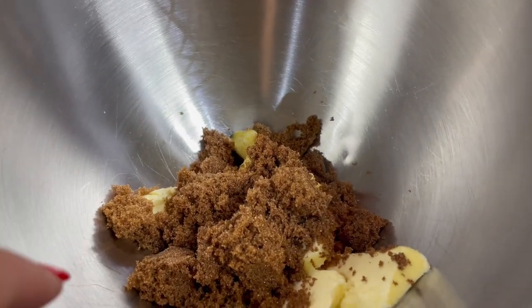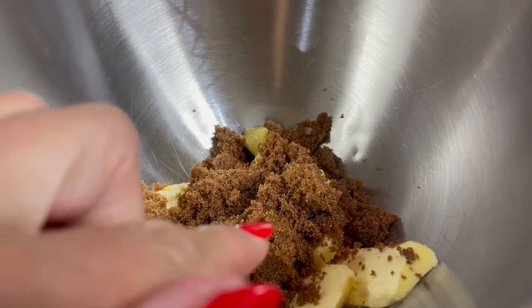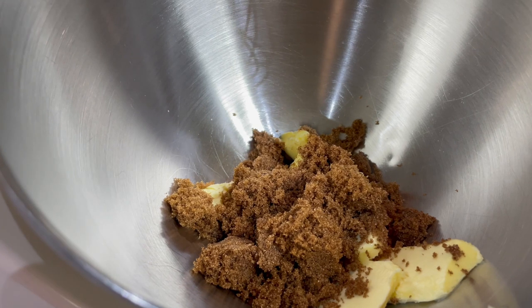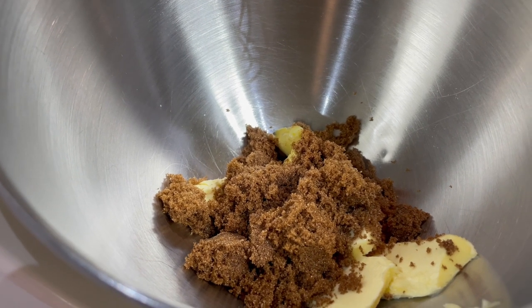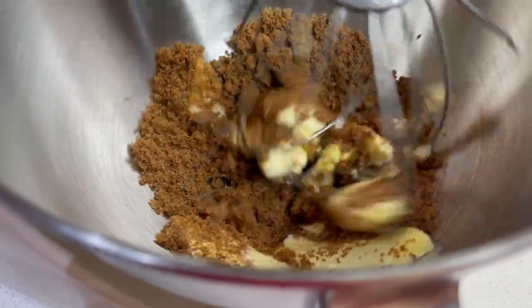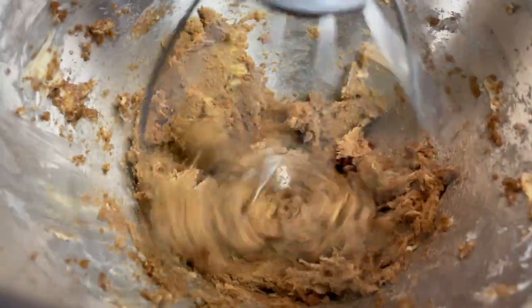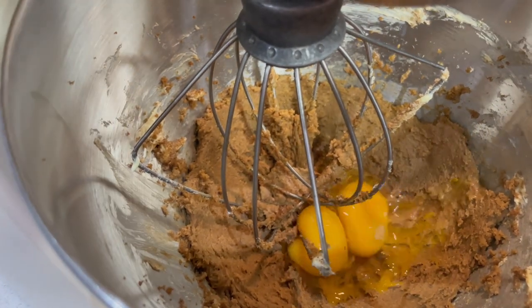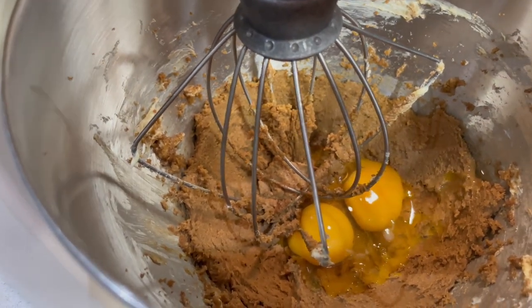To start with in my mixer, I have got some dairy-free butter and some soft brown sugar. We're going to whisk this up and we want it to be light and creamy. Now this is combined nicely, we're going to add in our eggs and I've also got some vanilla in there, and we'll give it another mix.